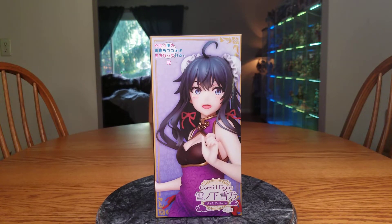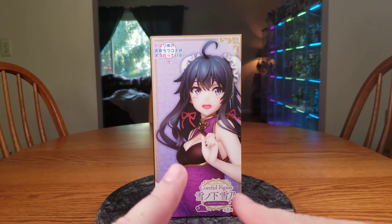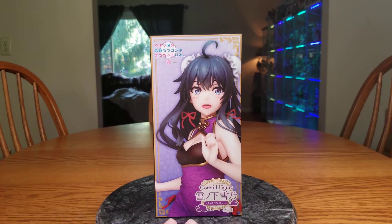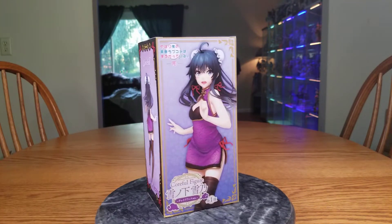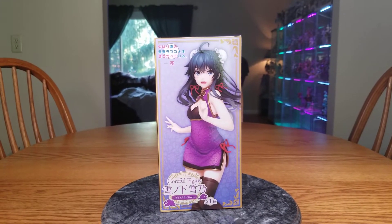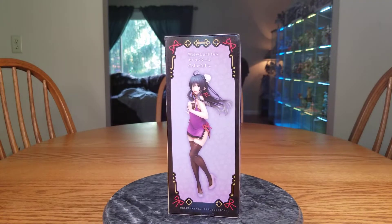I've kind of been interested in this figure because it looks good, at least to me. It is still a prize figure, of course, so we will temper our expectations. I never really would have bought it if it wasn't for the sale — you can't pass up a free figure, and she's in a china dress! Yukino is good, but she is not best girl in my opinion. Uigahama Yui is best girl, but Yukino is good.